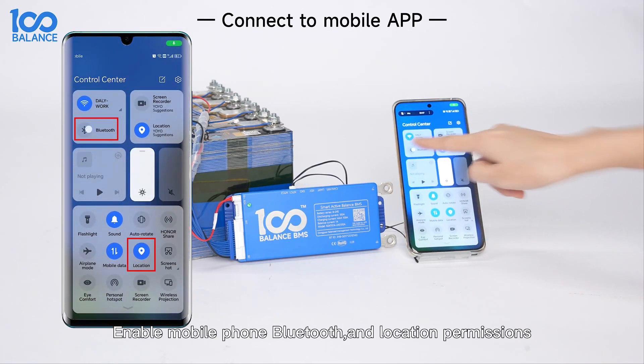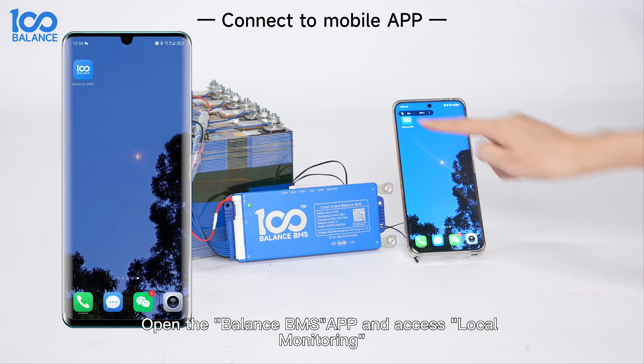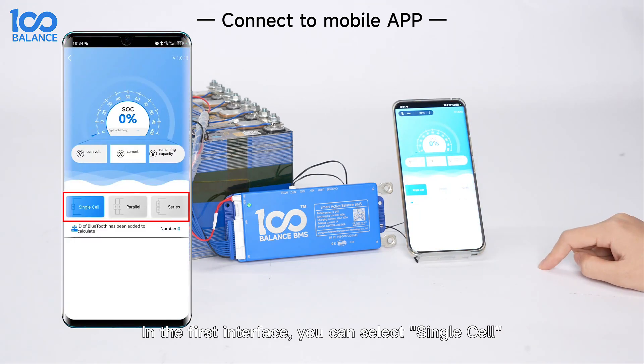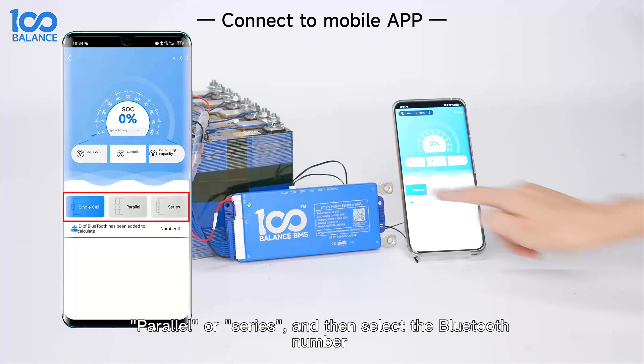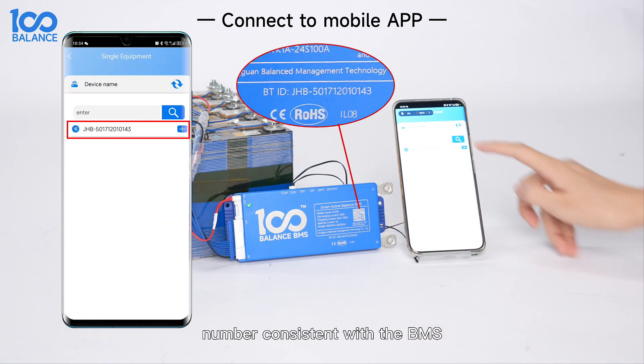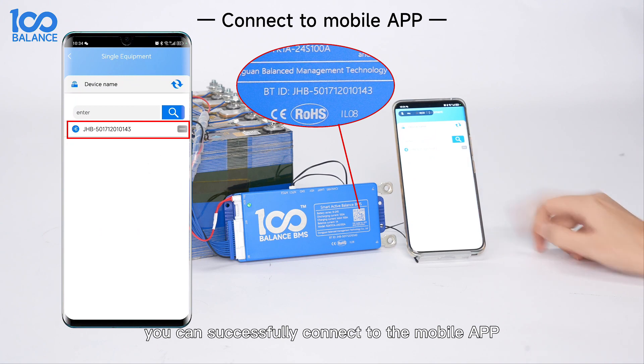Connect to the mobile app. Enable mobile phone Bluetooth and location permissions, then open the Balance BMS app and access local monitoring. In the first interface, you can select single cell, parallel, or series, and then select the Bluetooth number consistent with the b-mouse. You can then successfully connect to the mobile app.